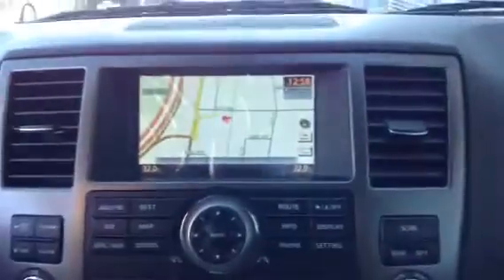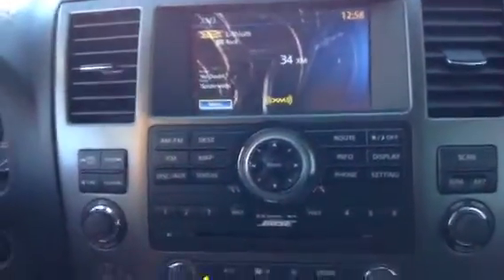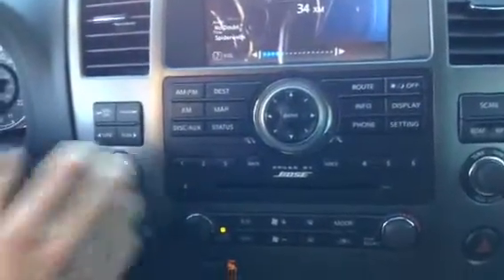Coming over here, you have your nav screen — all touchscreen. You can click your destination on the map, you've got XM radio, nice easy setup. And you've got the Bose sound system, so it has a little bit of go to it as well.